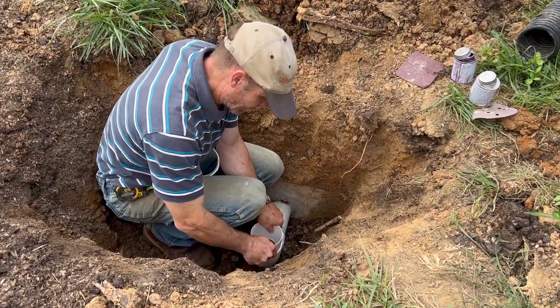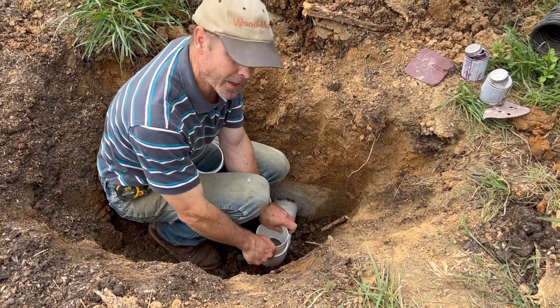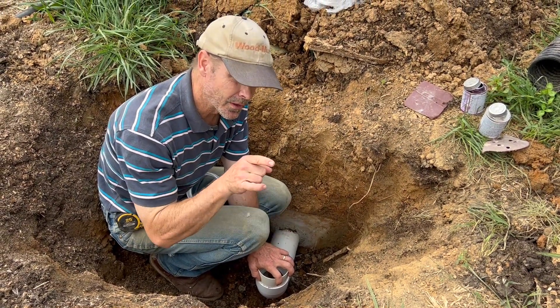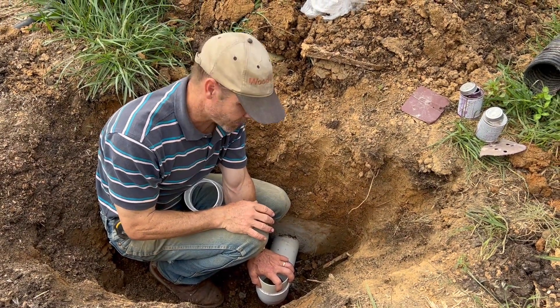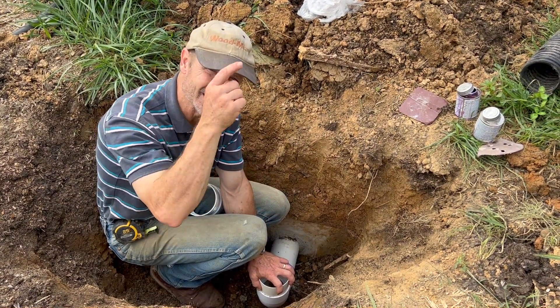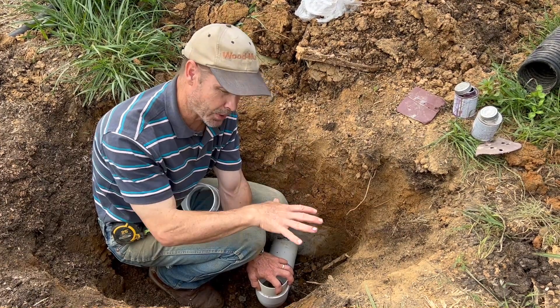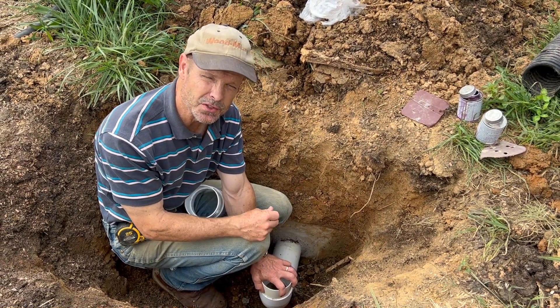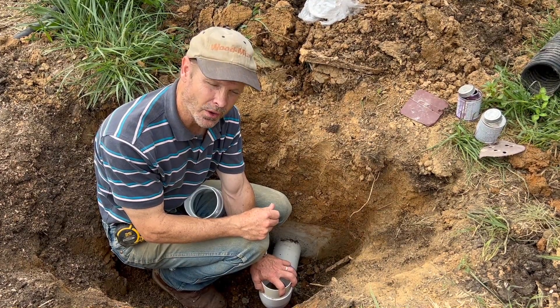I'm down here putting the couplings on in order to attach my filter to the piping system that's coming from the gutters right now. So I've got to do a 90-degree angle. This filter I have is designed to sit on top of cisterns, but we're actually going to put it in a box here and set it to the side of the cistern because of the way it goes in here. We'll see how it all works out.